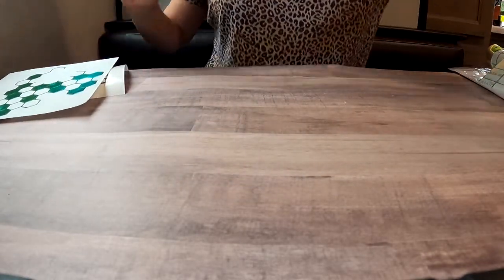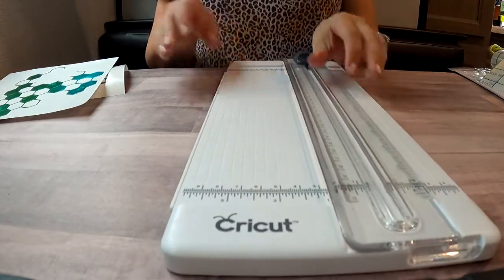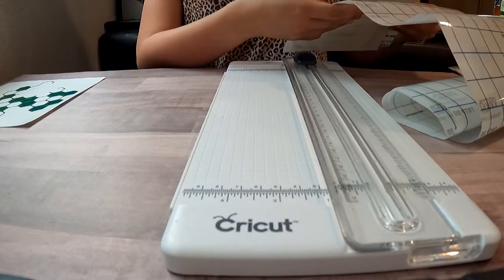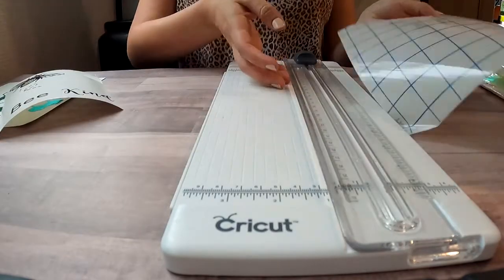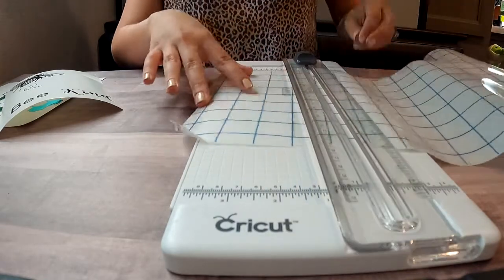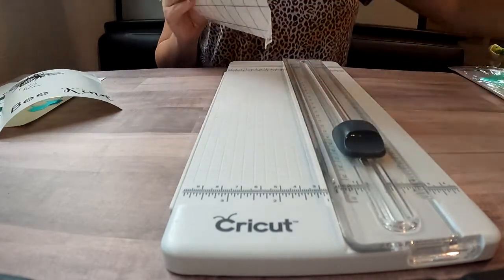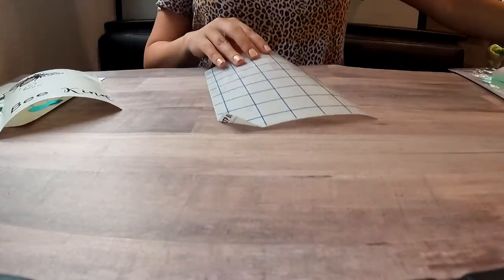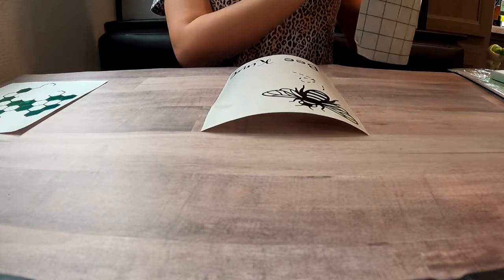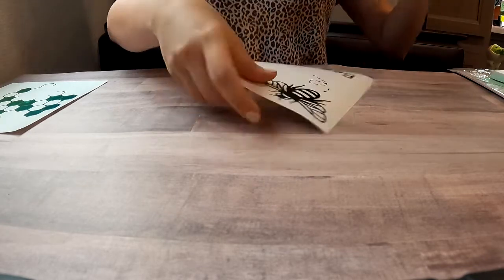Here are my weeded pieces. A side note: I was intending to weed out all of the honeycombs, but I actually love the look of some of them being left filled in. So although they're cut out as if they're supposed to be removed, I decided to only weed about half of them. I thought about this while making the project — I would have left them as solid honeycombs in Design Space, but it will still work fine. If one scrapes up in the future, it will just become an empty honeycomb — not a big deal.